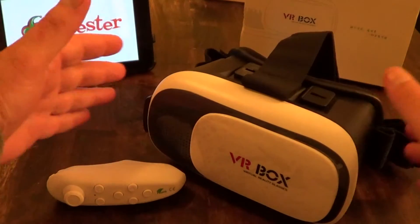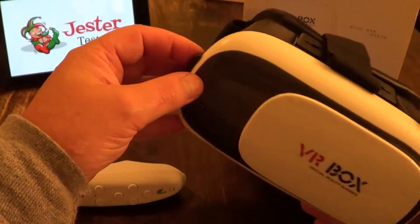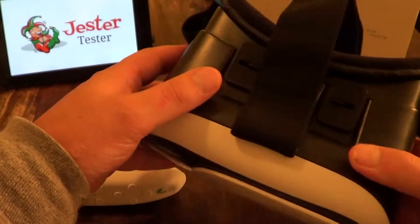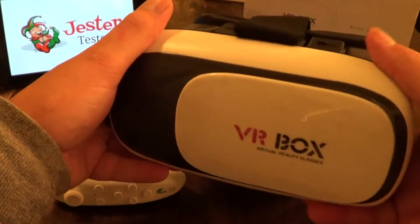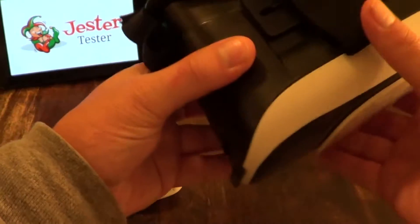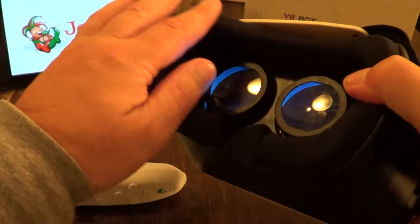The build quality is very good — it's sturdy plastic with a great design, nicely curved and very comfortable. It's very light even with the device in it, and as you can see they have memory foam padding.